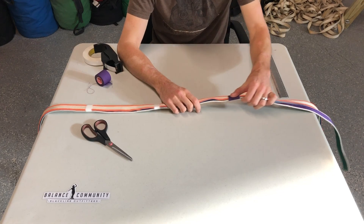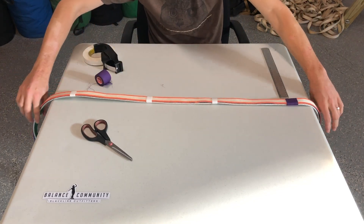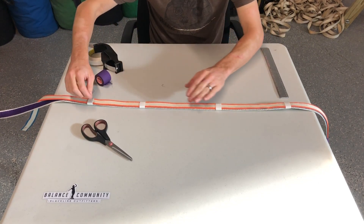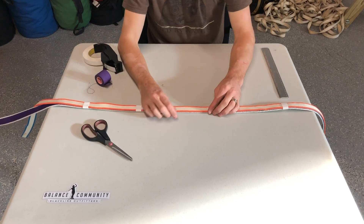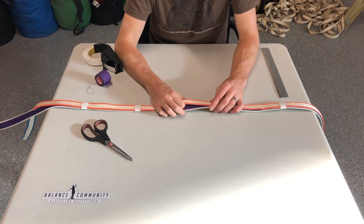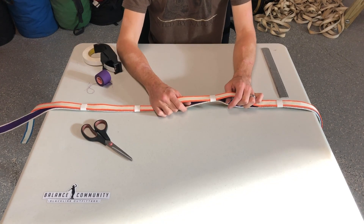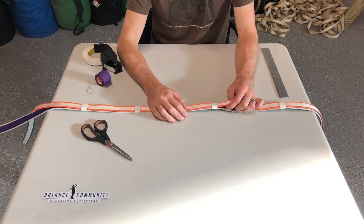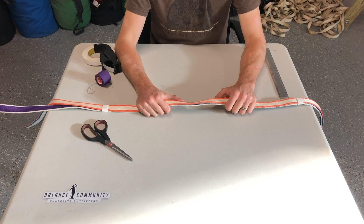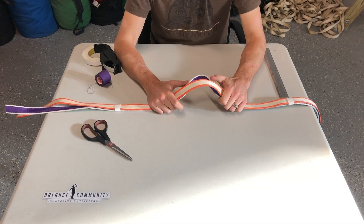That pretty much covers the five basic tape styles. If you have any questions, feel free to ask below. Make sure you check out the article linked below, where there's a written description of all these with measurements. Check out our website, balancecommunity.com, for more articles and videos about slacklining. Thanks for watching. This is Jerry Muschewski with Balance Community.